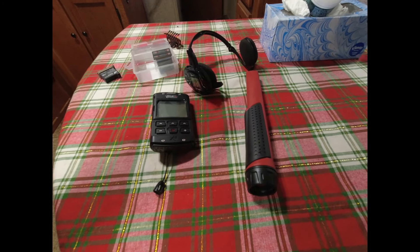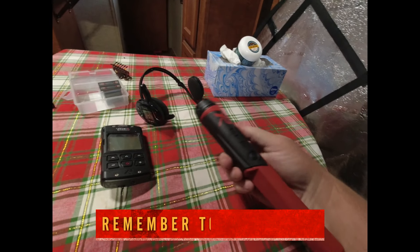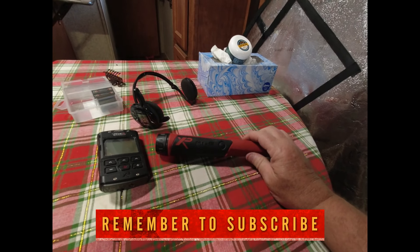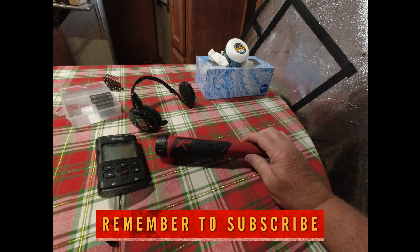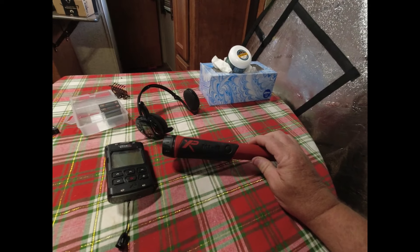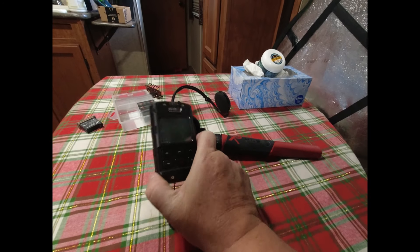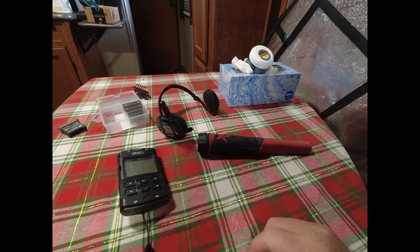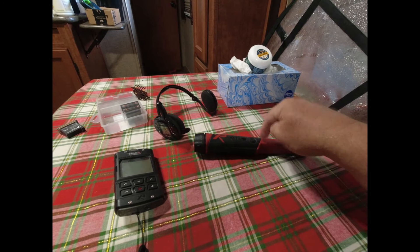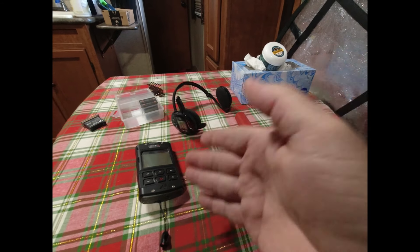Hey everybody, it's me Uncle Greg, aka the Free American Spirit, and today we're going to show you how to hook up the M16 pinpointer. This is the only model that'll hook up with the Deus 2 — the MI4 does not have a program 7 internally. That's another video, but I'm going to show you how to set this up.